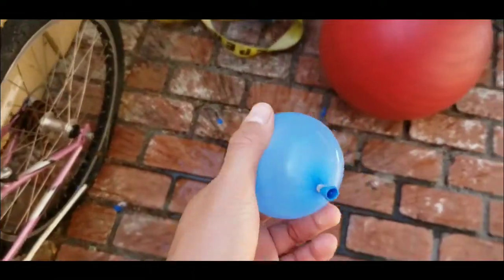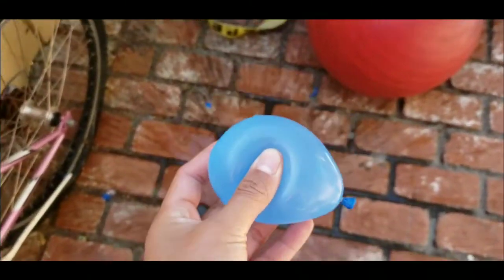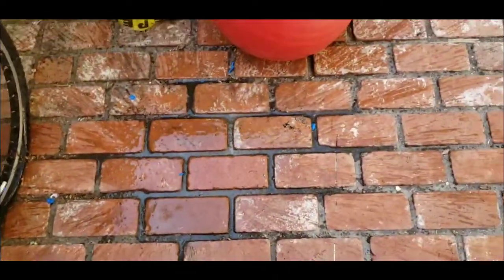Look, again, I'm going to try it one more time. Three, two, one. See, it disappears like that. The balloon is nowhere to be found.